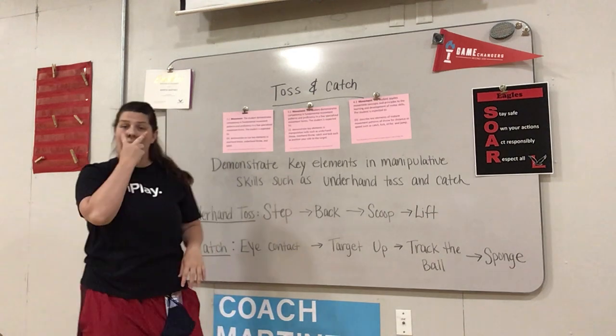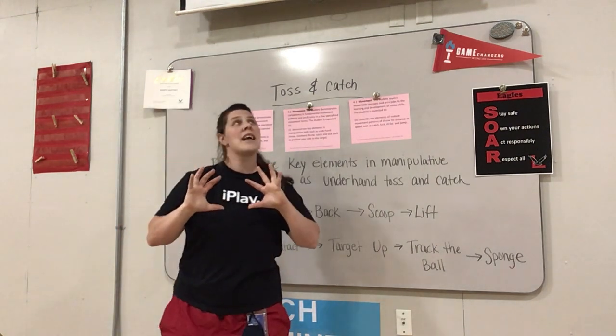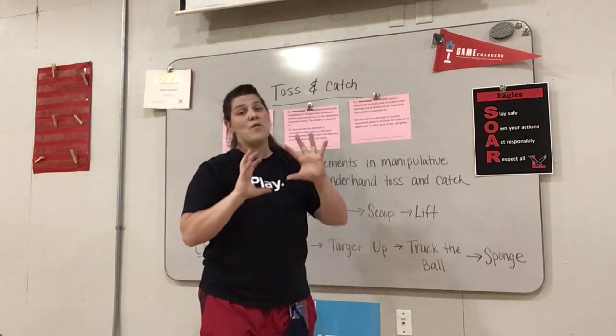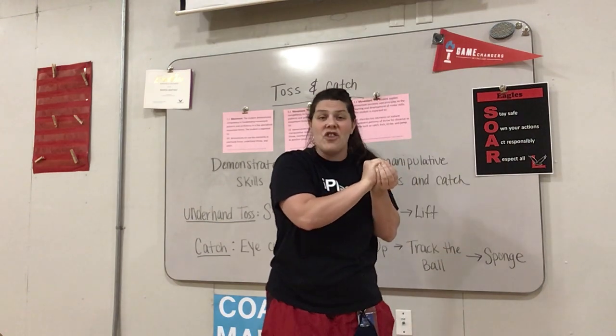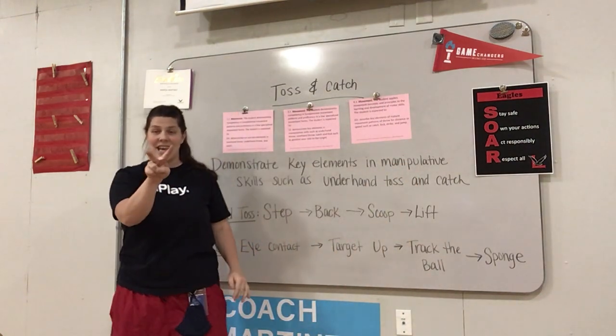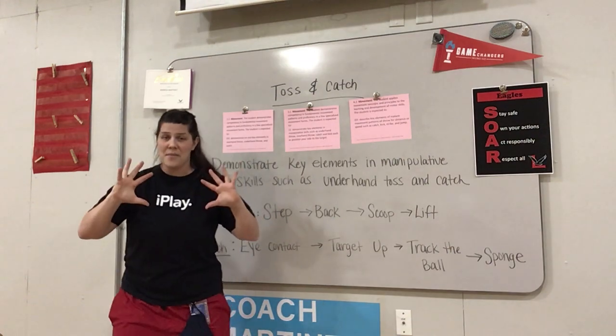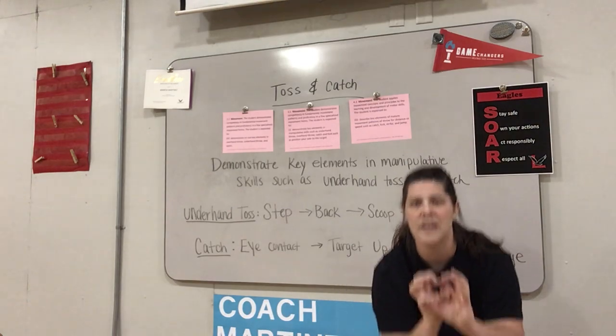Let's look at that one more time. Eye contact. Target up. Track the ball — watch it. And then lastly, you're going to move to it, soak up the force, and sponge so that it actually stays in your hand and doesn't just hit and fall.